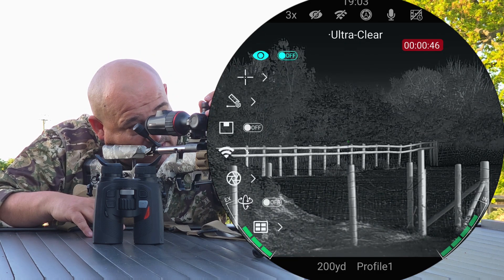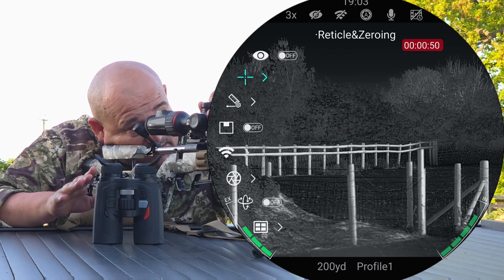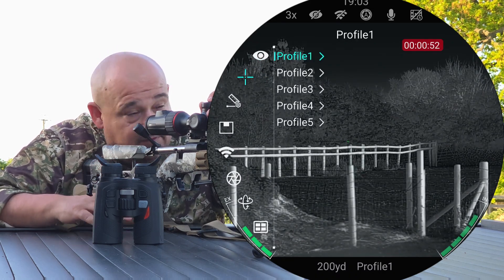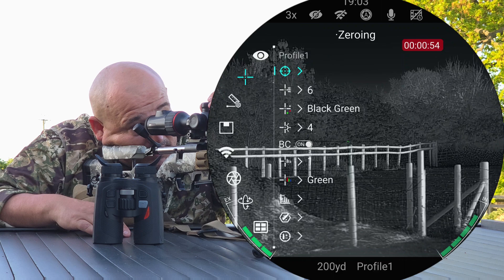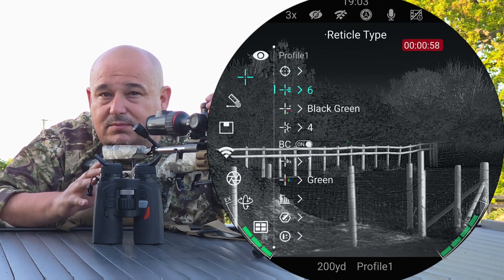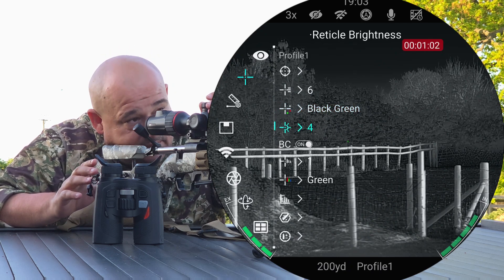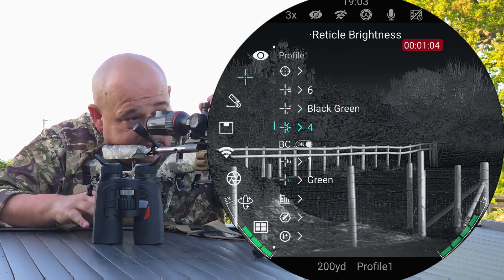Press and hold to get into the full menu system. You've still got your ultra clear, you've got your reticle and zeroing, and here you've got your five profiles. Mine is profile 1. You've got your normal zeroing, your reticle type — whichever one you fancy — your colour, and then below that now you've got brightness as well.